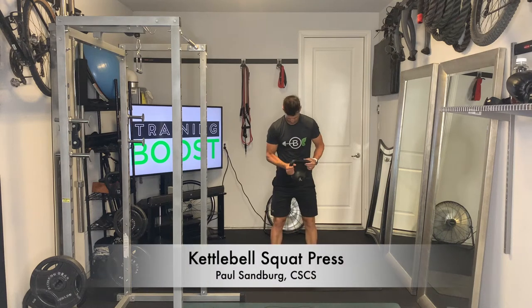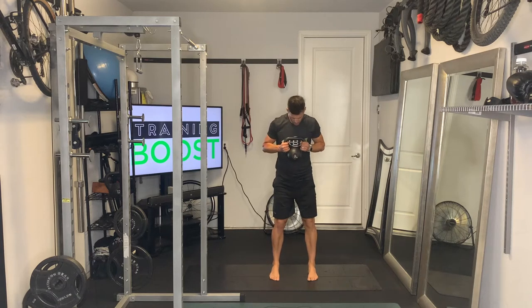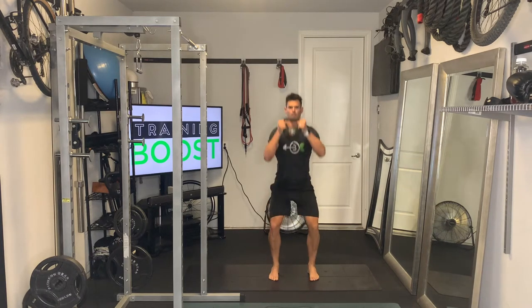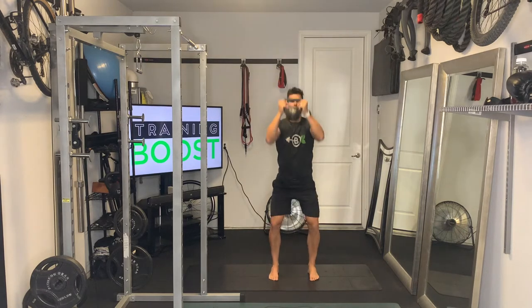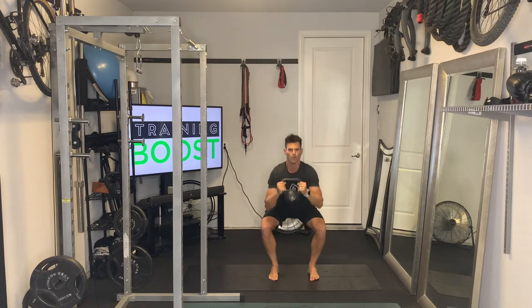This is a kettlebell squat press. We're going to be grabbing one single kettlebell by the top handle. Feet are going to be at hip width apart, feet facing forward, not turned out. And we're going to drive our knees out as we squat down to create some torque in our hips.